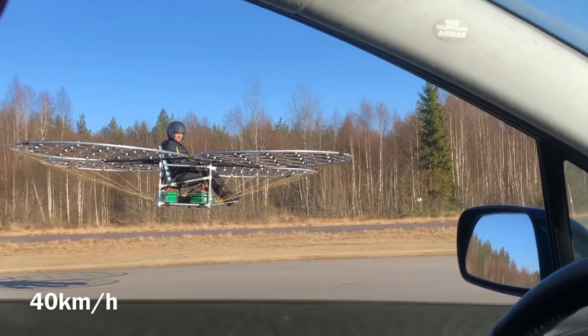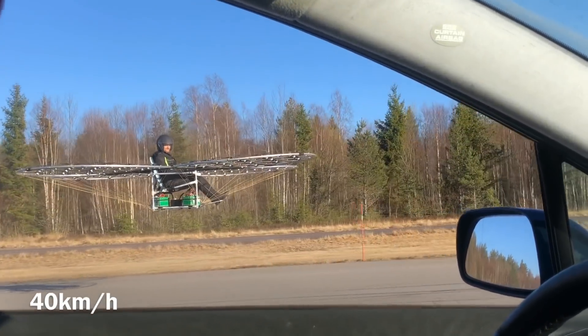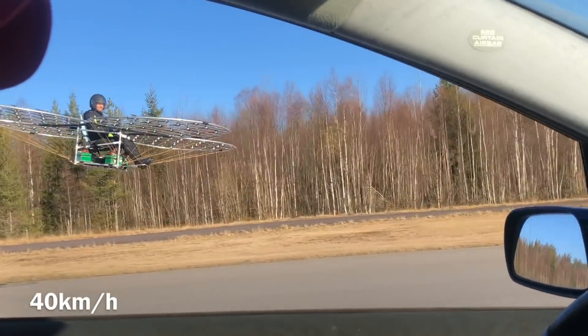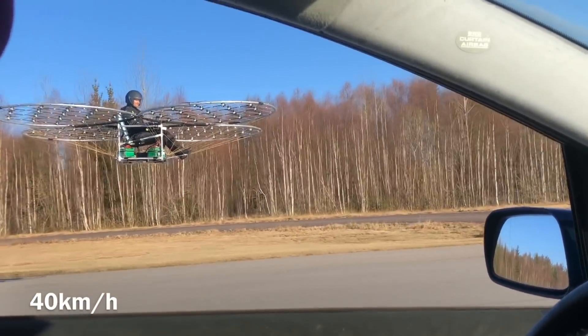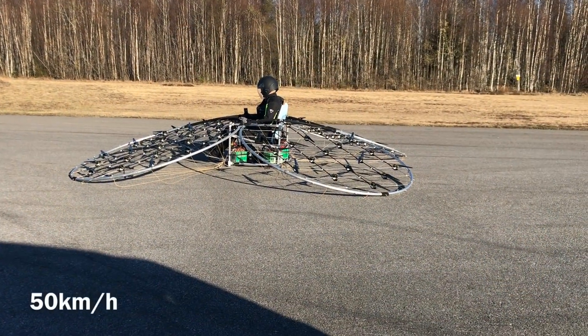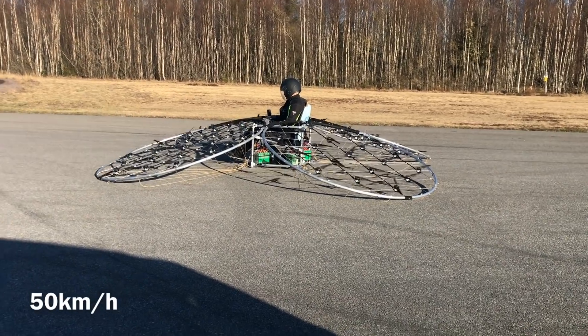I can feel that I have a slight tailwind — it's a lot easier to pick up speed. Even though it's not a very windy day, it's still significant when you're sitting in it. That's comfortable. Now we're going 50 kilometers an hour into a headwind.